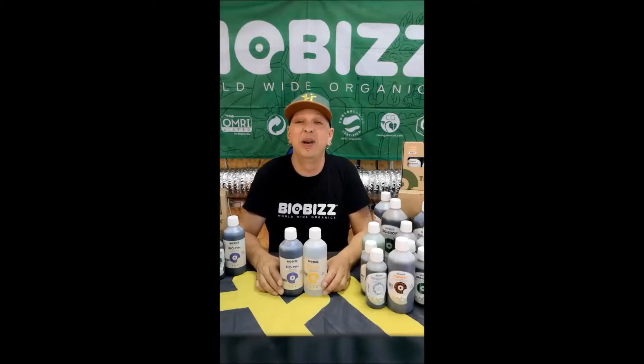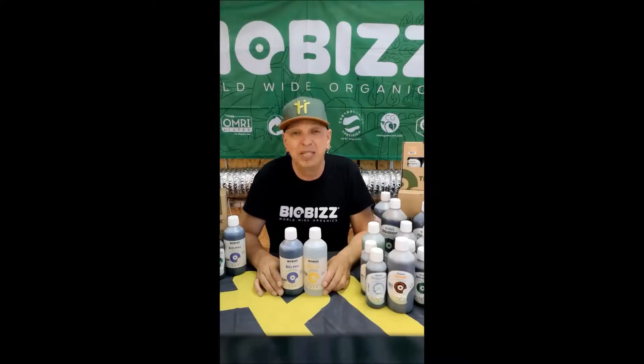Hey! Hello! I'm Patrick Stephens, aka Mr. Bloom from BioBiz.